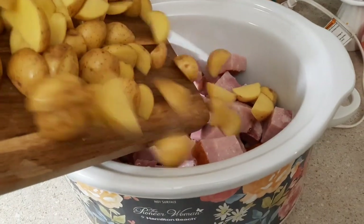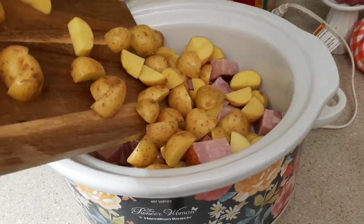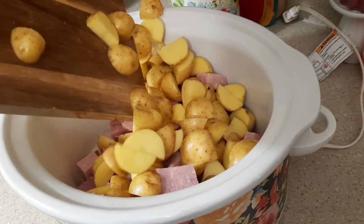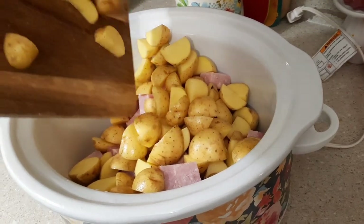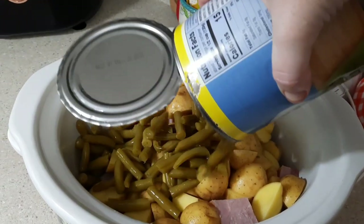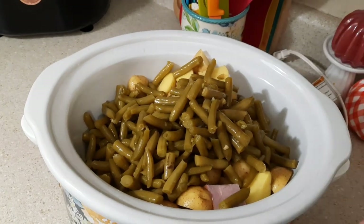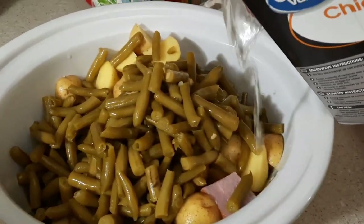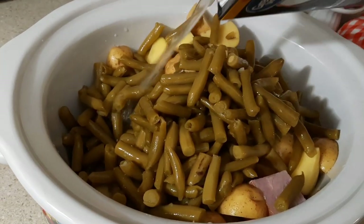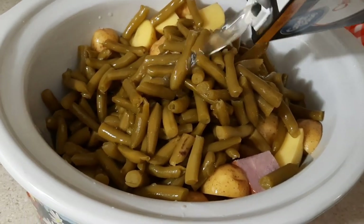This dinner is also a dump-and-go crock pot meal. Just dump in your ham chunks, potatoes, and can of green beans, pour in a little chicken broth, pop the lid on, and cook on low for five to six hours — dinner is served when you come home. That's what I love about crock pot dinners: no hassle, little to no mess. It's a win-win whether you're a working mom, on the go, or just don't want to stand in the kitchen all afternoon.